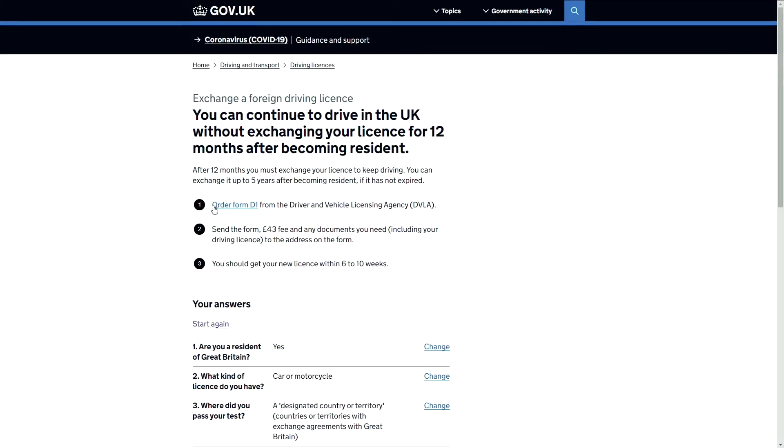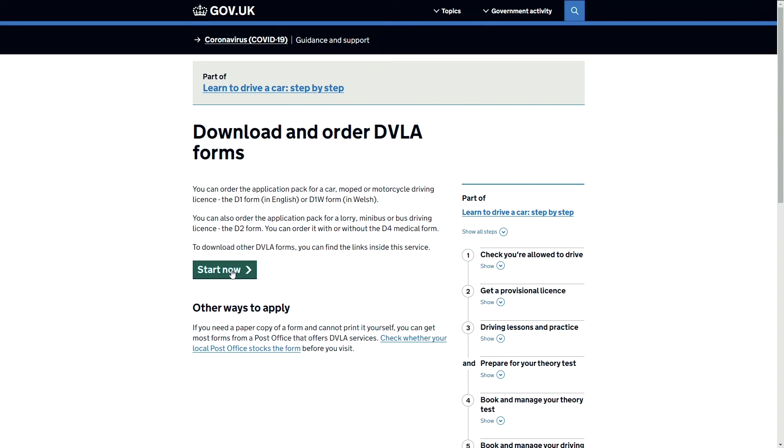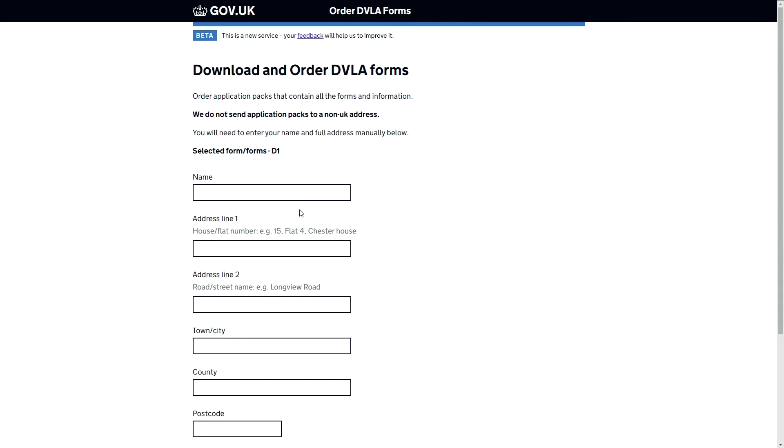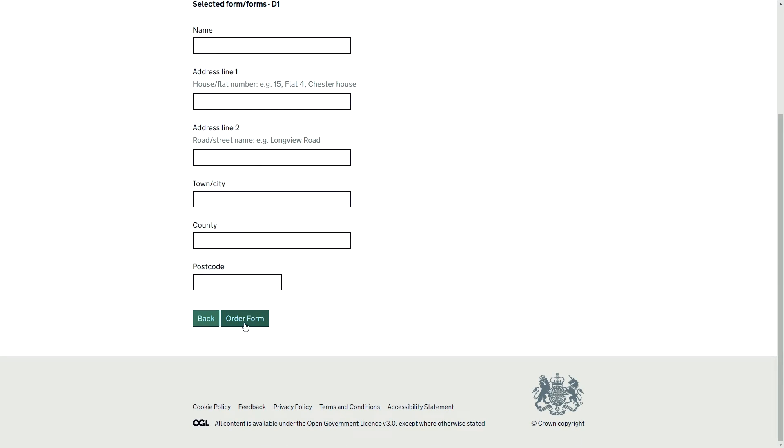To do this, you'll need a D1 form, which I'll now show you. As you can see, it's nice and easy to follow — click 'Start Now,' download and order a D1 form, tick the D1 form box, click continue, pop your address and all your details in below, and then click 'Order Form.'